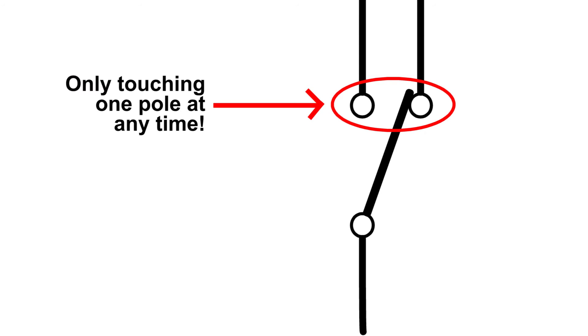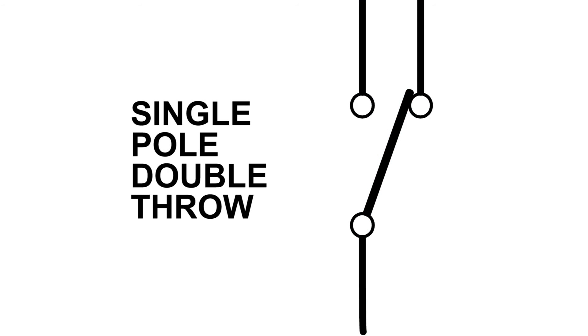Now let's add a second contact. Since the switch can be in two positions, we may as well find use for that second position. We can still only contact a single pole in any position, so it's still a single pole switch. However, we can now make two different circuits — one to the left, one to the right — so we have a double throw. This gives us a single pole, double throw switch, or SPDT.